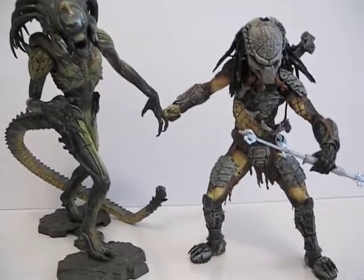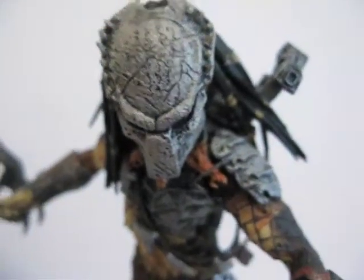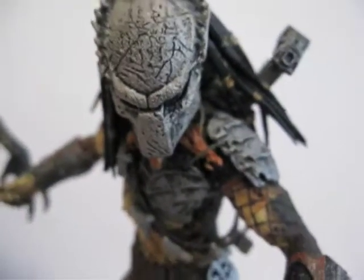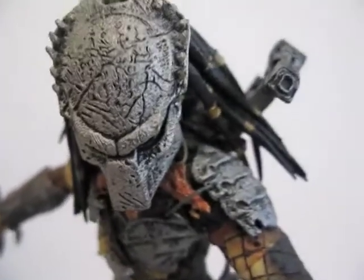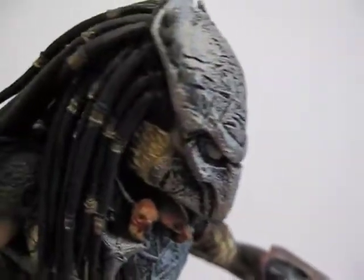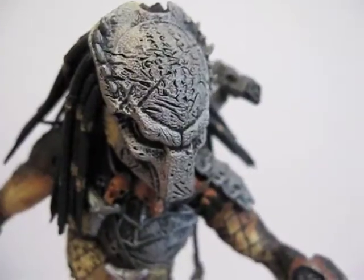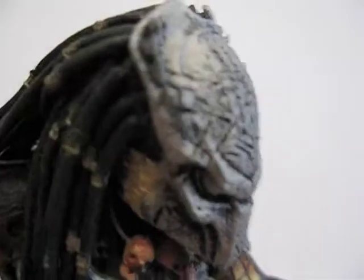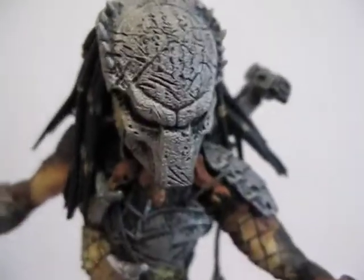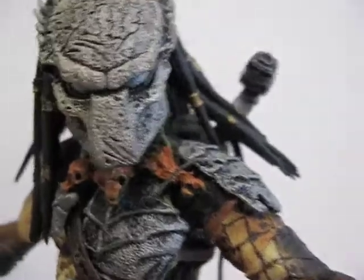The Wolf Predator actually came out with a couple of different variants. One is with the mask and a couple without the mask, and I think one of them is a cloak. Here is the one with the mask on - that's the one I bought.